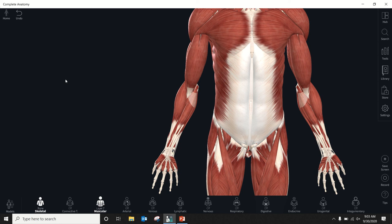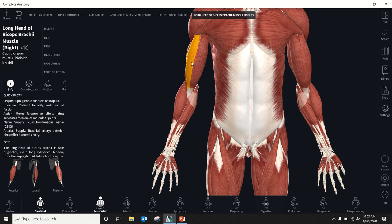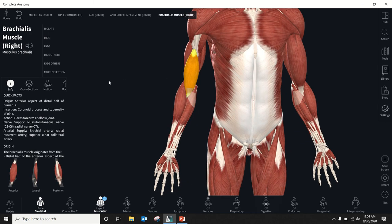Let me show you how to find all those on the anatomy app, then we'll move on to the carpal bones. Biceps brachii — pretty obvious, right there. It will only let me pick either the long head or the short head; in this case we're on the long head. Deep to biceps, or lateral to it, is brachialis. I'm going to hide biceps, and then our brachialis is right there.